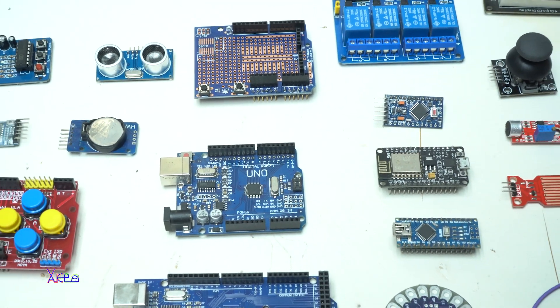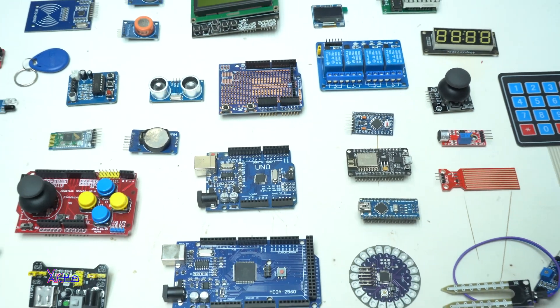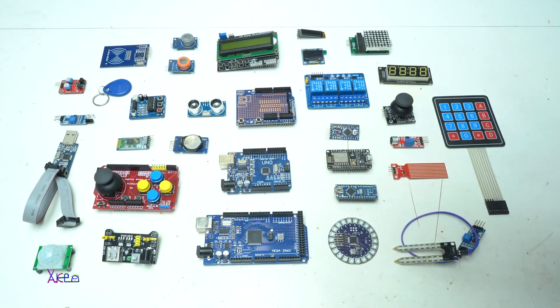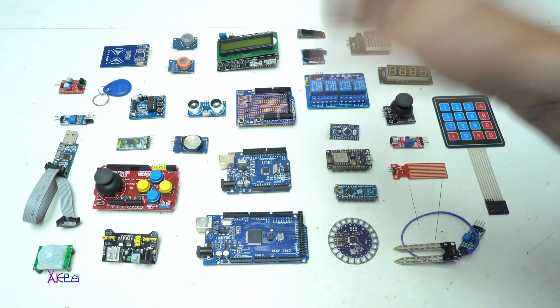Hello Hacktubers and welcome back to my channel. Today's video is all about Arduino, Arduino shields and sensors.